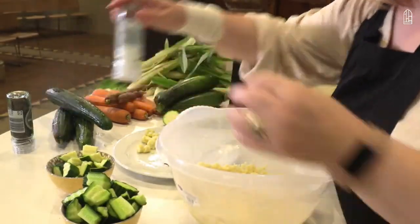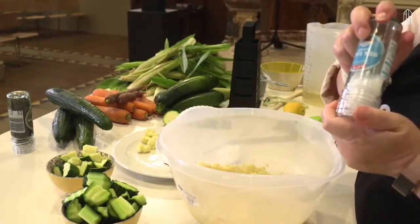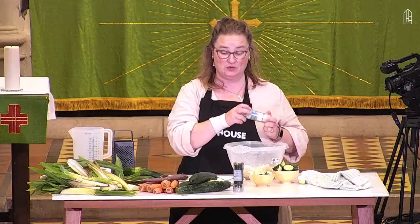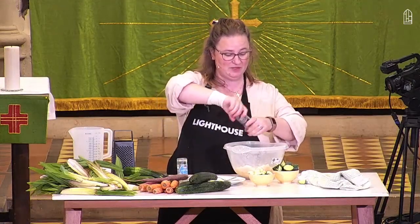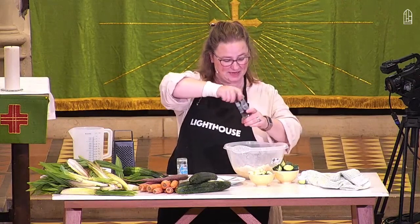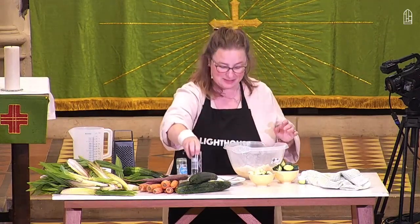I'm going to add a bit more seasoning. I'm not going to put salt in it because stock cubes are often quite salty, so I'll put that to one side. But I will add some pepper. If you wanted to add herbs or spices, now would be a good time to do that — maybe some parsley.